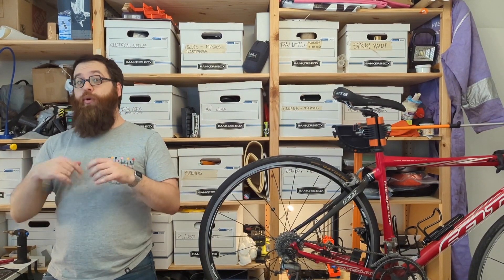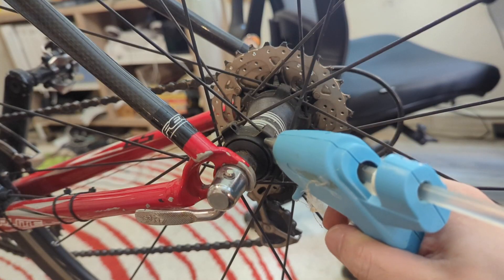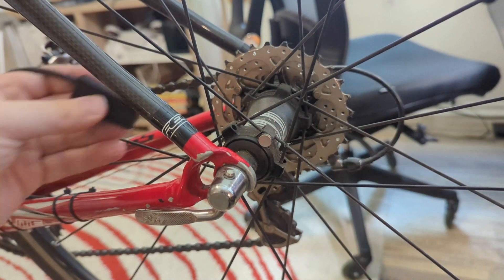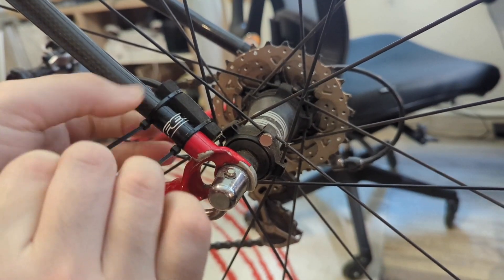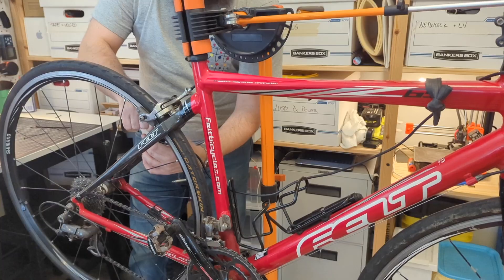Now that we're ready to install it, I just need my bike here. Let's go through a quick rundown of what it actually takes to install this. The first thing we're going to do is install the magnet for the wheel speed sensor on the hub right here. To keep things easy, I'm going to use just a little bit of hot glue. Next, we'll use some zip ties to secure the hall effect sensor, tidy it up, and we're good to go. Then we zip tie the control box to the handlebars and tidy up the cable.